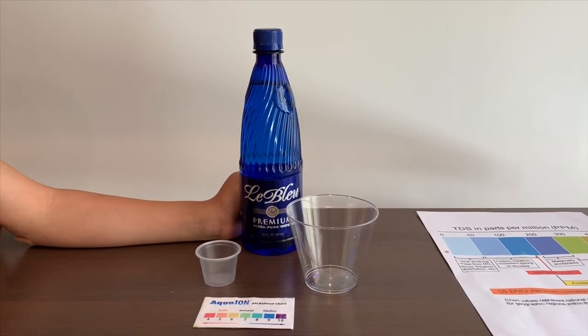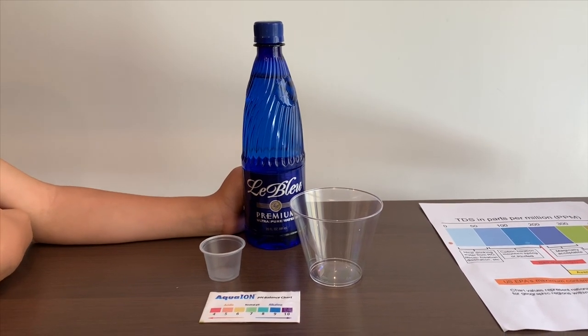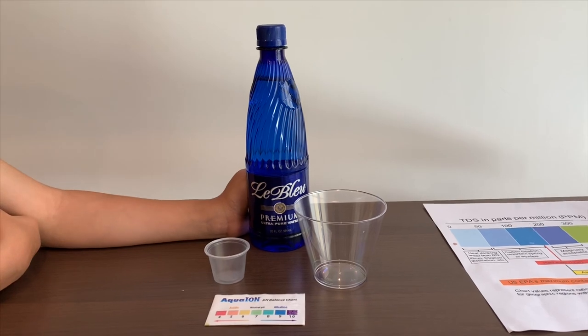This is the blue purified water. It costs $149 and is sourced from North Carolina. Let's test the pH and TDS level.